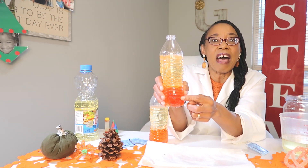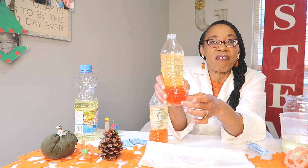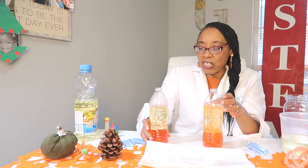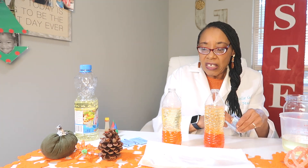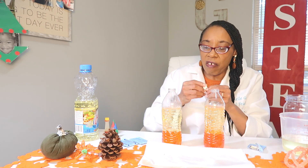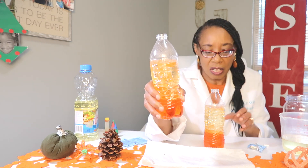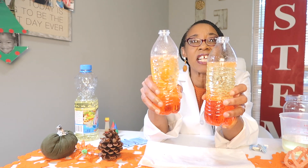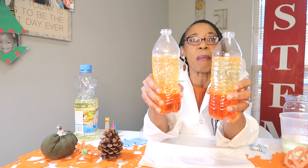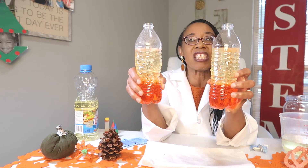This is how you make a lava lamp. Which prediction did you make? Did you say the warm one was going to have a faster reaction compared to the cold one? Notice the bubbles were different — the bubbles in the warm one are bigger, while the bubbles in the cold one were smaller. The warm one has such a fast reaction that you could see the blobs moving up and down quickly, compared to the cold one, which moves slower.